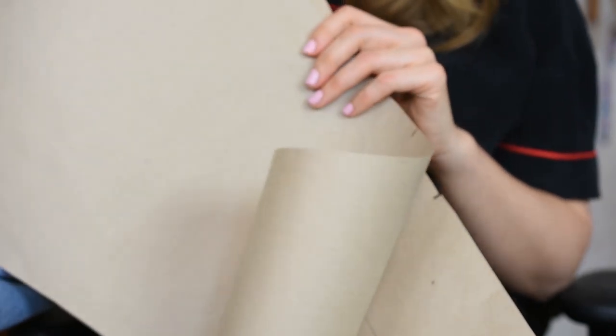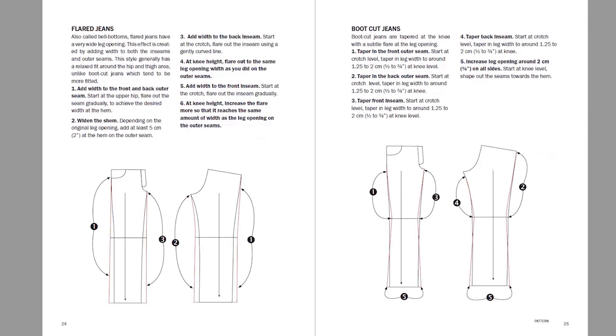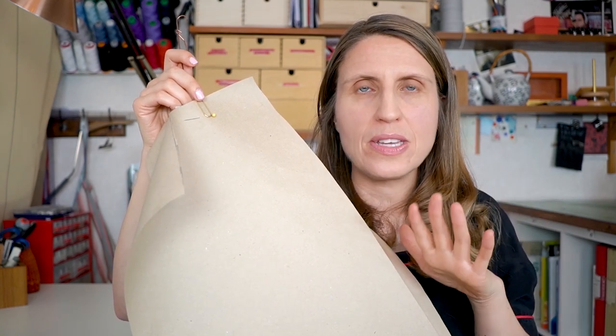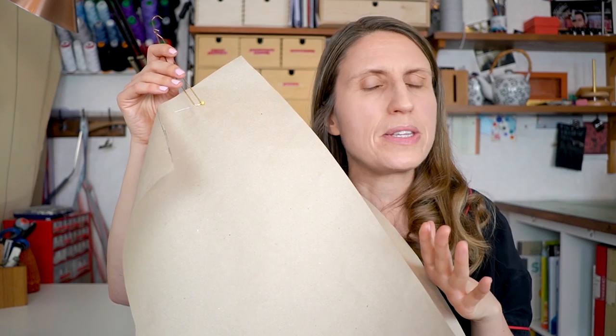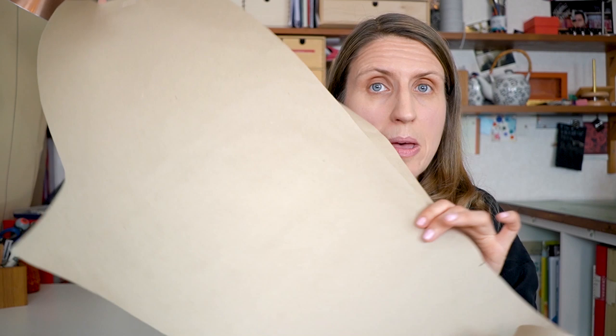What I have here is a base jeans pattern I've created, which is just three pieces so far: the front, the back, and the yoke. This is going to be the base template for all the alterations I plan to do. In the book there will be instructions for making skinny jeans, boot cut jeans, jeans with a straight outseam so you can use the selvedge, and some other design options as well.